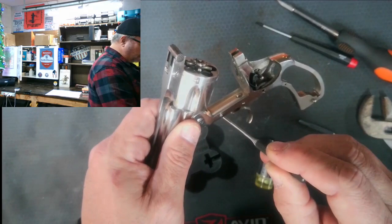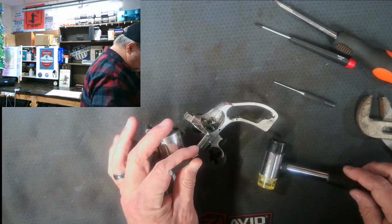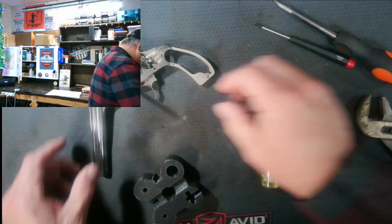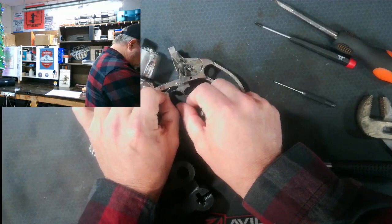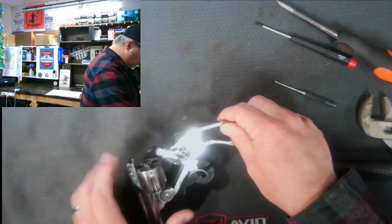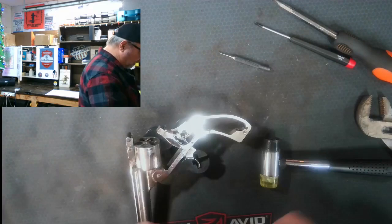This is another super tiny pin — comes out pretty easy. Again, I like the smithing block because the pin falls inside and gets trapped. There's the pin that holds the cylinder stop in place. It should drop right out — but we're going to have to take the trigger pin out to get it out. Really there are three main pins: the rear sear pin, the trigger pin, and the cylinder stop pin that need to come out.